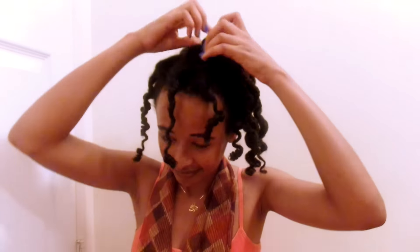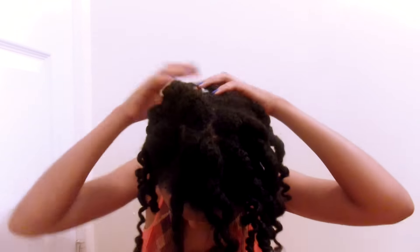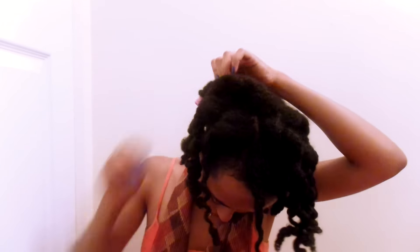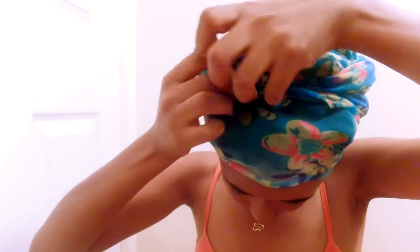I didn't want to use a blow dryer or sit under a hooded dryer because that would defeat the purpose of achieving a heatless curl — I want to minimize heat use. So if you want your hair to come out awesome, you either have to wait for your hair to dry completely — which for someone like me with type 4 kinky coily hair can take 24 hours or longer depending on airflow — or you blow dry it. But if you don't want to risk damaging your hair, your only option is to wait. Maybe I also wasn't using the right combination of products.